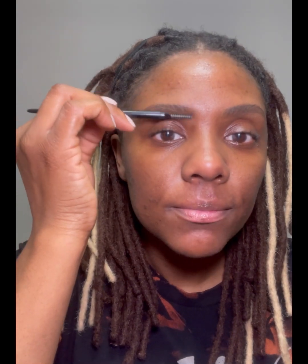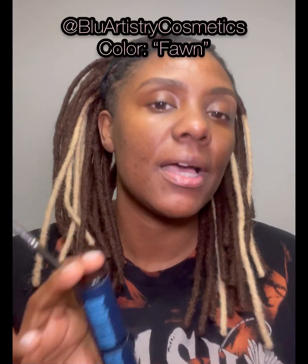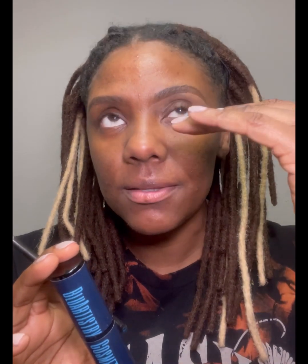Take your mascara wand, brush up, go back, fill in the holes, and brush up. Using my stick foundation by Blue Artistry Cosmetics, I'm going to not only define the bottom of the brow but also highlight the brow bone.